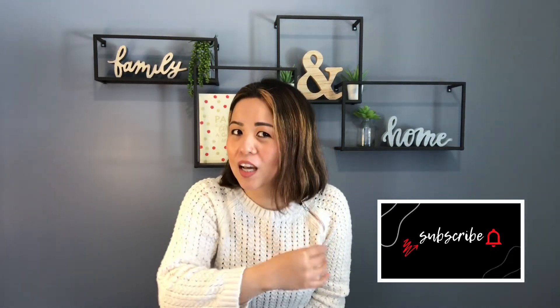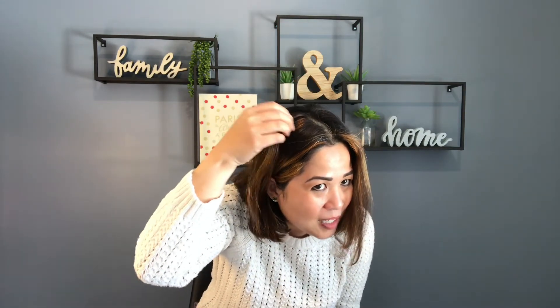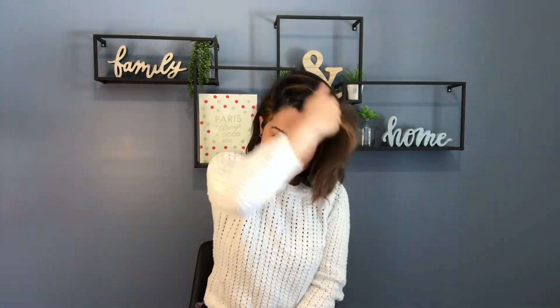Welcome everybody, my name is KG. You're watching K in Kansas and I just wanted to share with you before I start — I dyed my hair with the help of my husband and it actually doesn't look bad except for one spot. I'm going to show you right there if you can see it. It looks like a really bad hair day. Anyways, nothing that a flip won't fix.